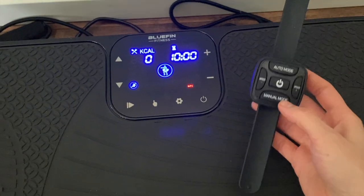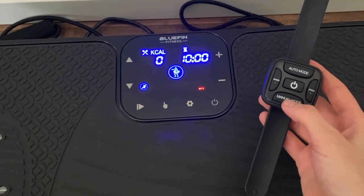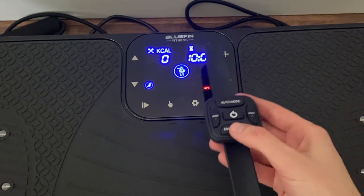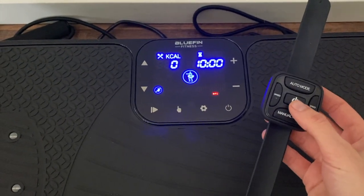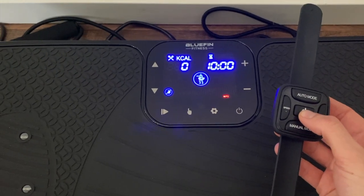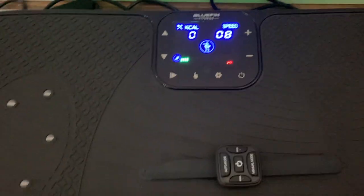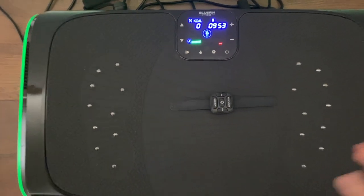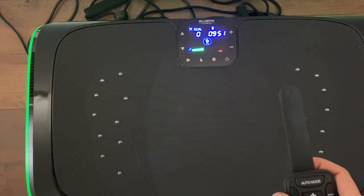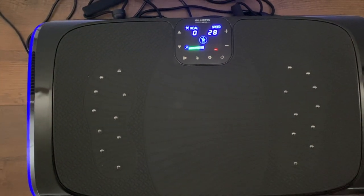You also have this wrist remote when you're working out so you can change the speed right from your wrist — it has auto and manual mode, basically the same controls as on the plate. You snap it around your wrist, press the power button, and it starts. It changes speed automatically and you just go about your workout.